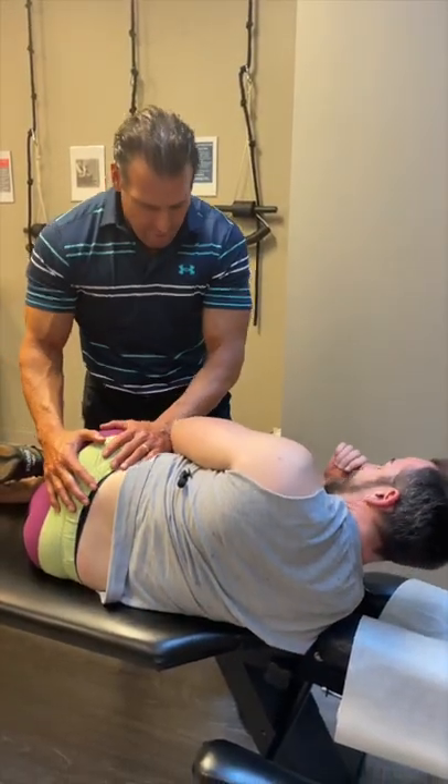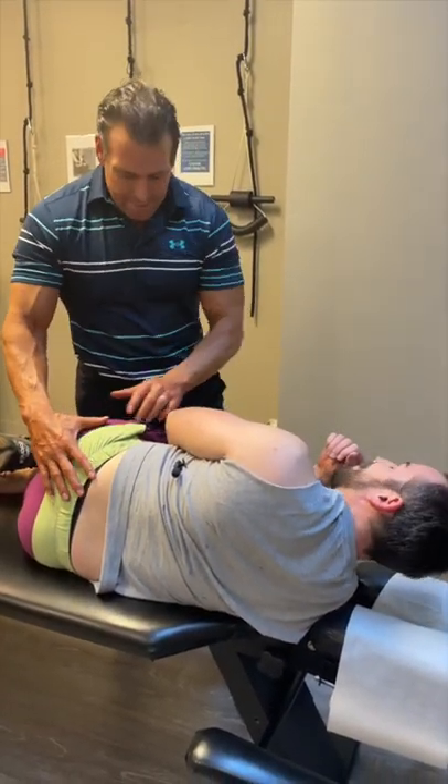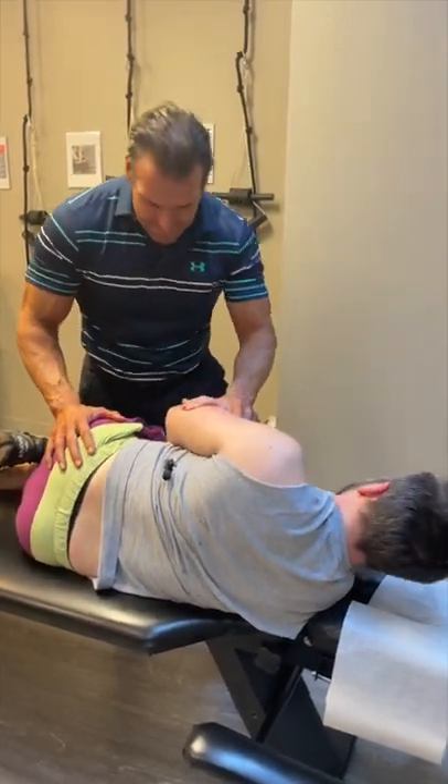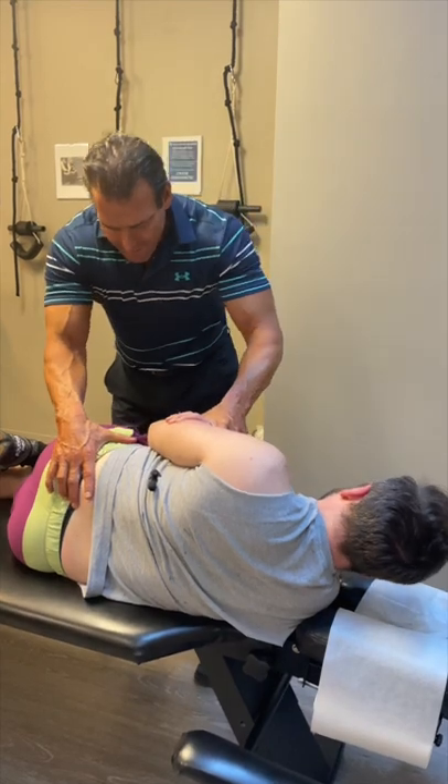So this hip is rotated down, causing a functional short leg. So if it's rotated down, let's press on the top and lengthen it. Sound good, my man? High-level engineering right here. Here we go.